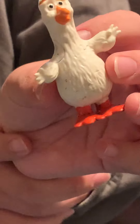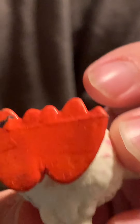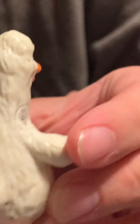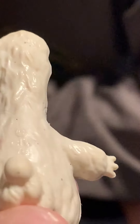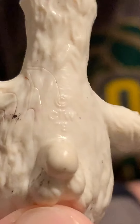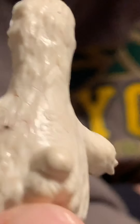Oh, he's so cute! What's the bottom of his feet look like — does it have anything on it? No, but the back side of him says something. It says Children's Television Workshop and then 1978, so he's pretty old.